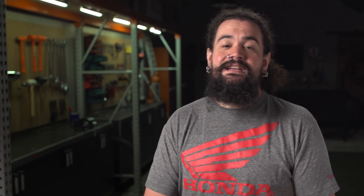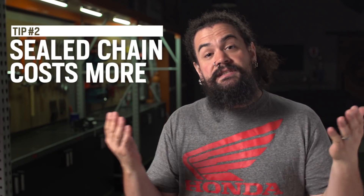Second thing I think you need to consider is there's a cost difference between these two items. Sealed chains just cost more money. If you only have a couple nickels to rub together, a plain chain is probably in your future.